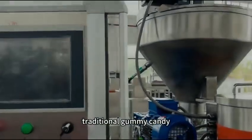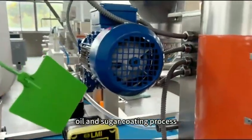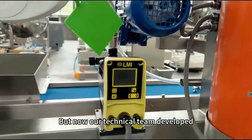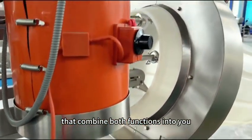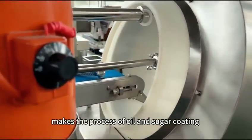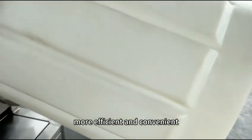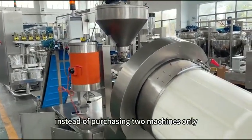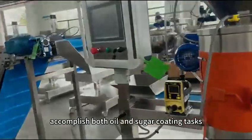Traditional gummy candy oil and sugar coating machines require a separate machine for oil and sugar coating processes. Our technical team has developed a coating device that combines both functions into one machine through advanced technology and innovative design, making the process more efficient and convenient. Instead of purchasing two machines, you only need one machine to accomplish both oil and sugar coating tasks.